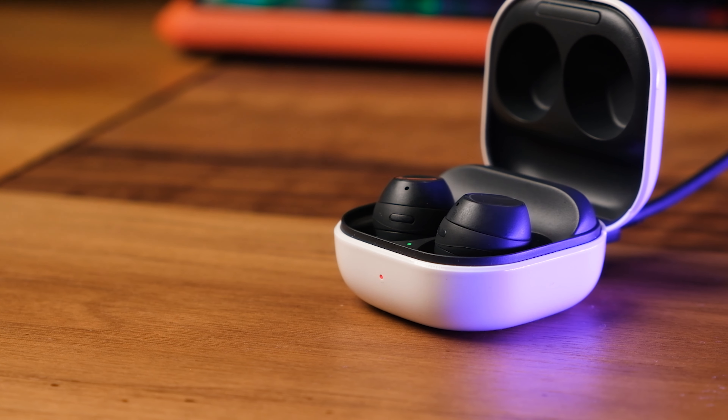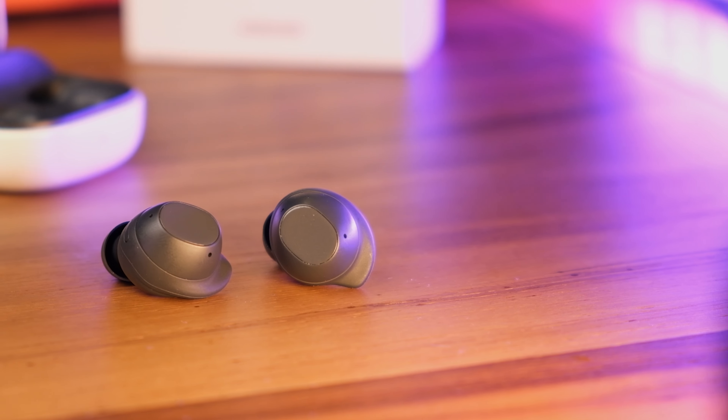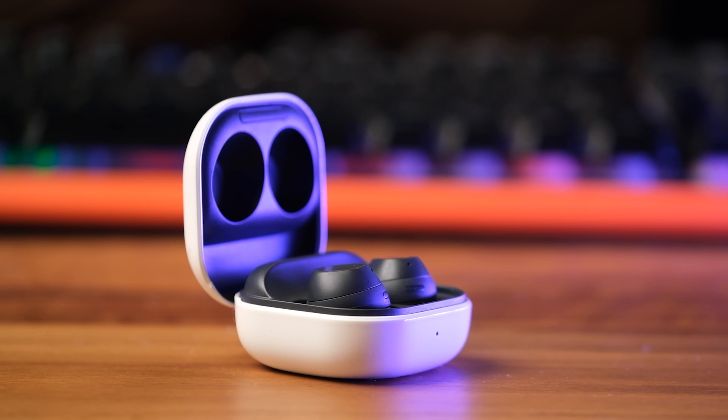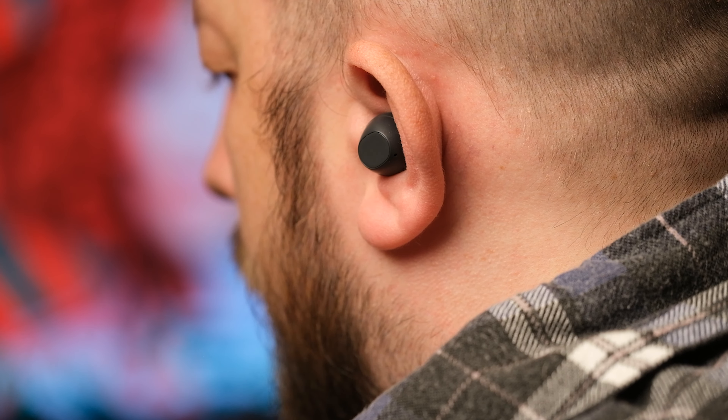While lacking advanced features like wireless charging and spatial audio, the Galaxy Buds FE maintain essentials like active noise cancellation and ambient sound pass-through. This review delves into various aspects — sound quality, software features, and all the rest.